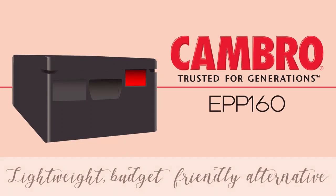The EPP 160 Go Box is a lightweight, budget-friendly alternative to bulkier, more expensive top-loader food pan carriers. The EPP 160 Go Box is sized to hold full-size food pans.